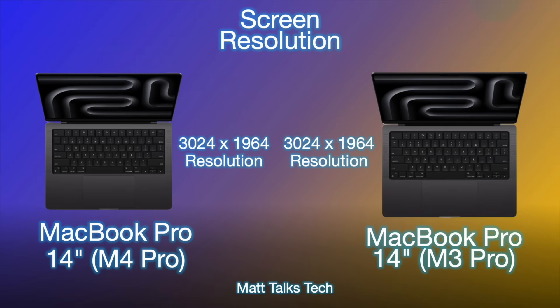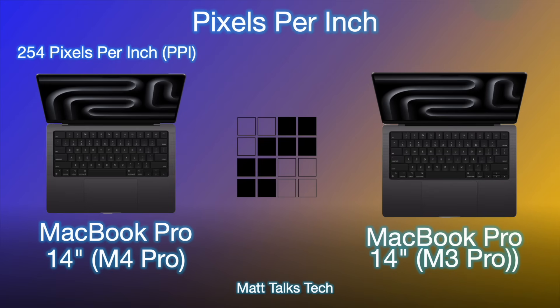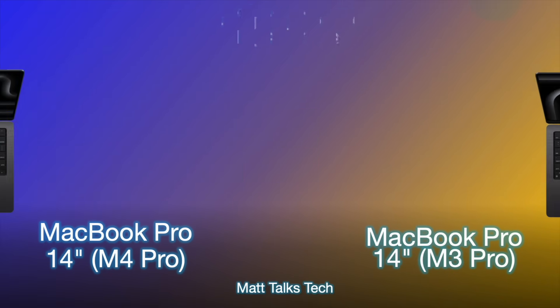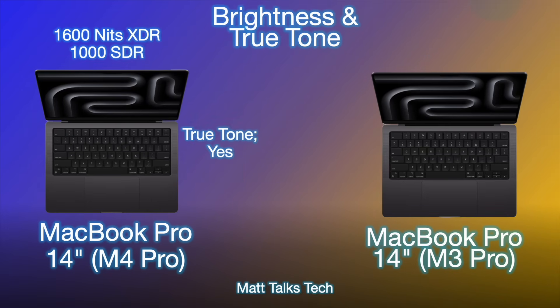The screen resolution is also the same on both: 3024 by 1964, giving 254 pixels per inch (PPI). For the display refresh rate, both models are Pro Motion, going up to 120Hz and down to as low as 10Hz when needed, which is really great to see.